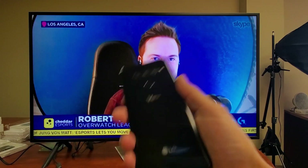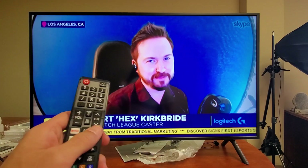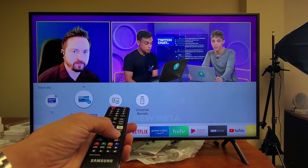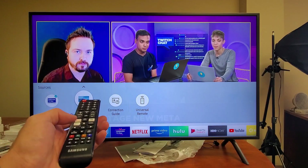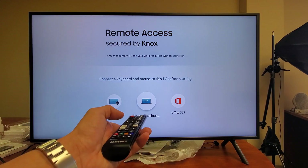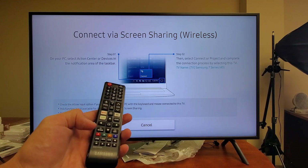Now when screen mirroring to the Samsung TV, a lot of people think that you have to go into your settings. Let me click on sources here. A lot of people think you need to go to this screen — like remote access, screen mirroring, or something like that. This one here says screen sharing. But you don't have to do anything on the TV.